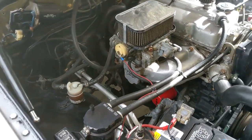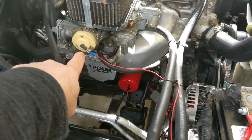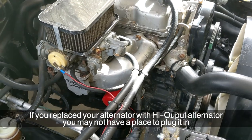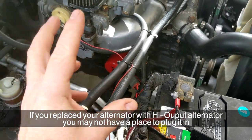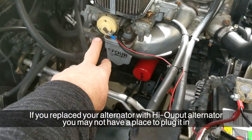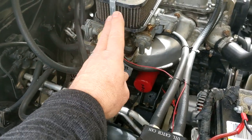Generally this works fine in most cases if you just run the wire to the back of your alternator. However, the back of the alternator puts out 7 volts. Is that enough to heat up the bimetal spring and properly activate the choke?